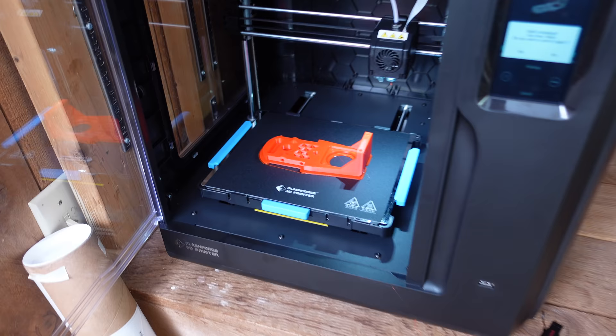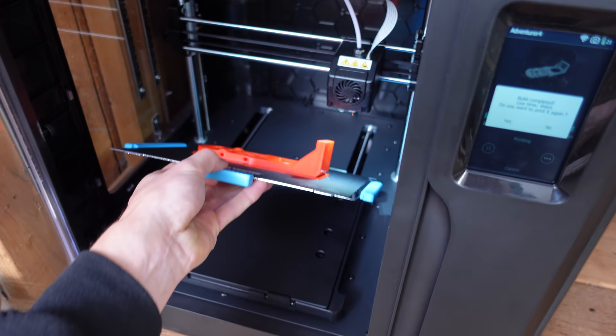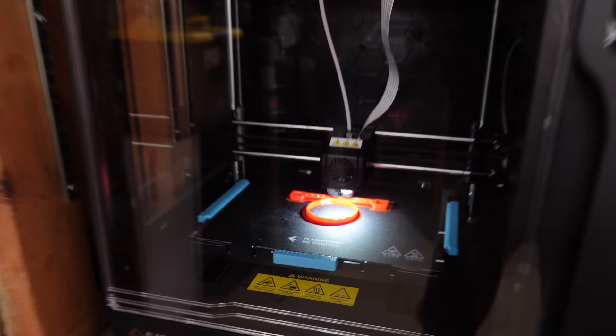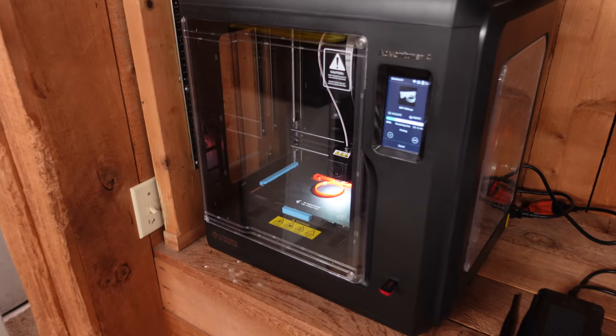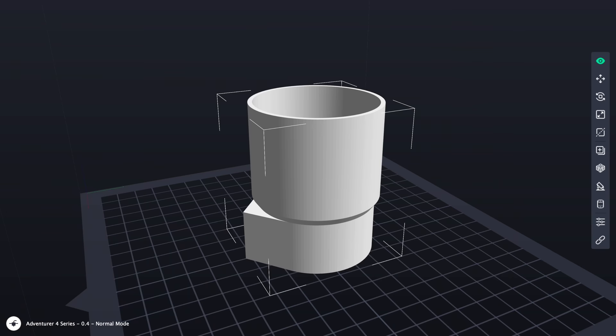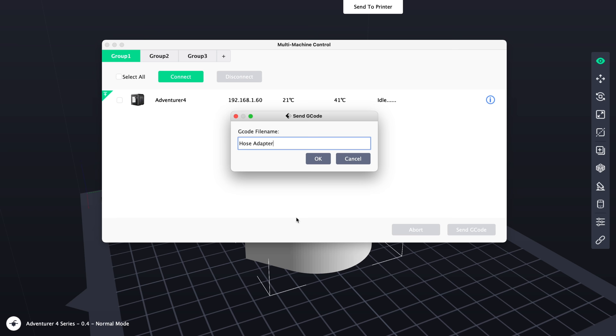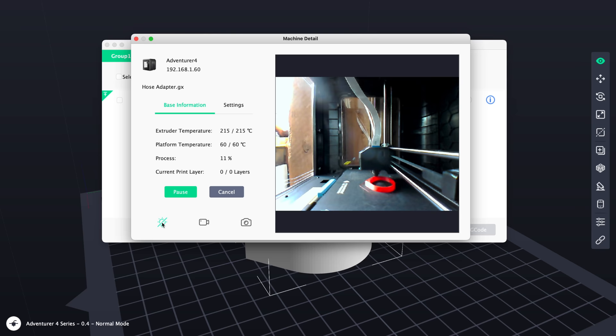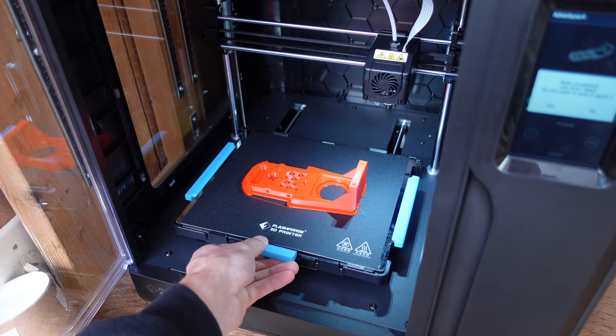I installed these new gears in the gearbox and had to change a few dimensions so I had to print all new parts. Luckily the 3D printer company Flashforge sent me their new Adventure 4 3D printer. It's fully enclosed, which keeps the air inside at a consistent temperature — a lot better for printing with exotic filaments — and it also keeps smells inside with an air filter, so you can print with ABS without it stinking up your room. It comes with its own slicer software, connects via Wi-Fi so you can send prints right from your computer, and has a built-in print cam for monitoring prints remotely.